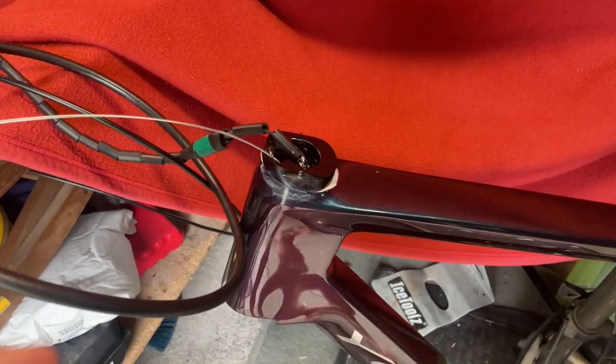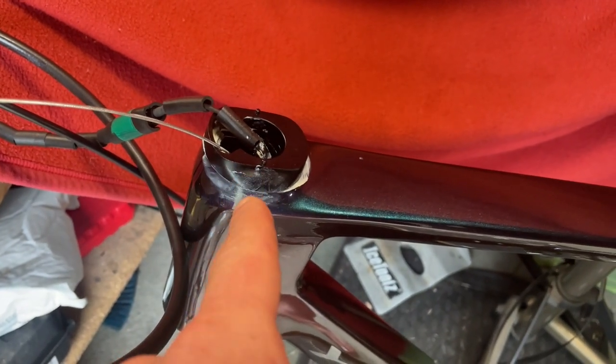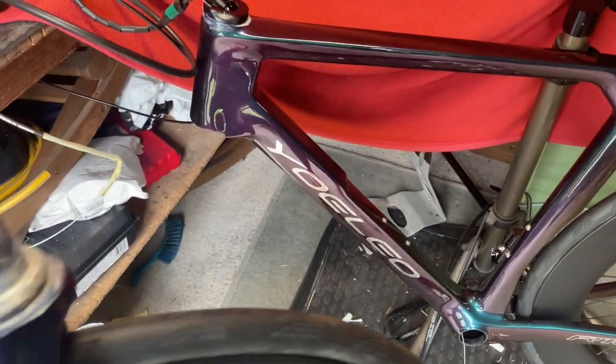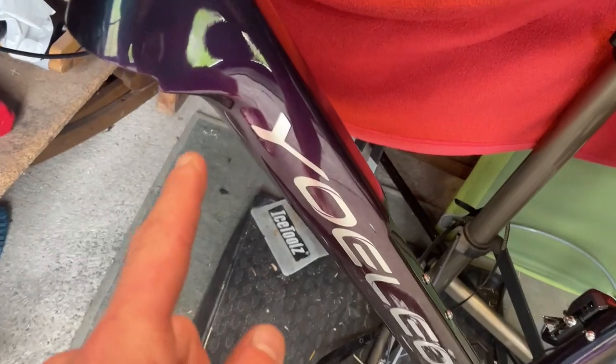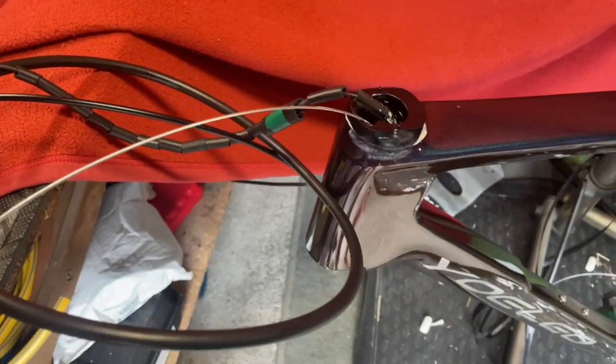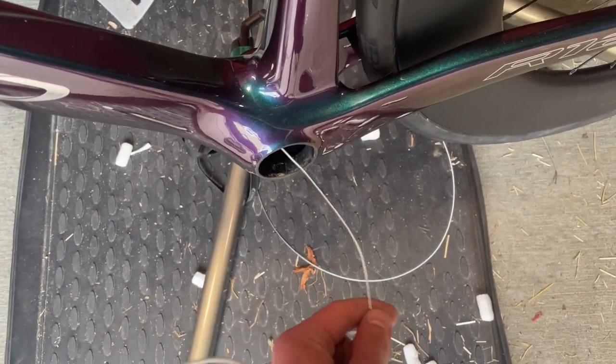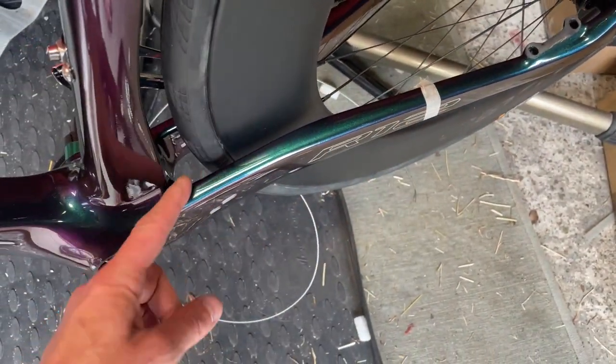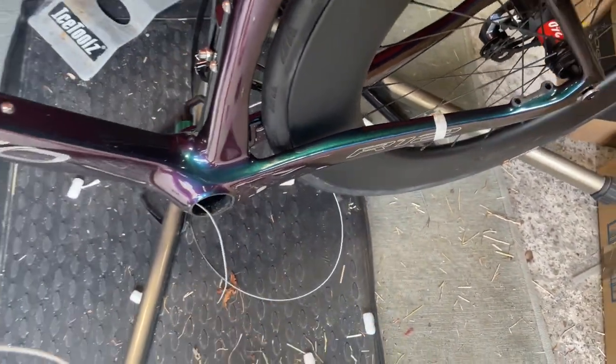Okay, so everything is prepped. I've put some waterproof grease under there, put the split compression ring in and put the top cap on. I've also done the same to the front bearing and the bearing surface under here. And what we'll do is pull it through — I'm going to pull the rear brake cable out of the bottom bracket so I can see how much length I've got and how much damper I'll have to take off.